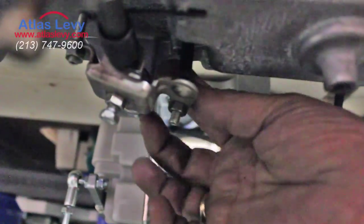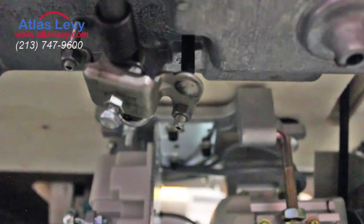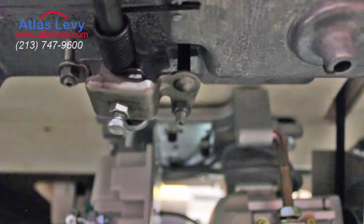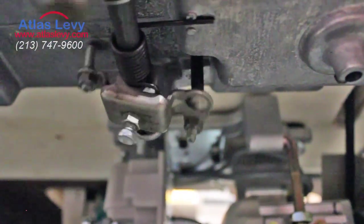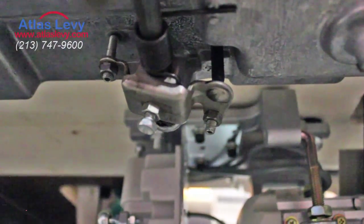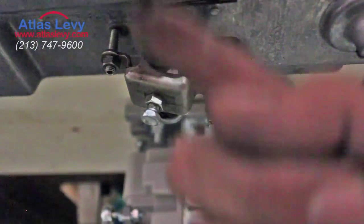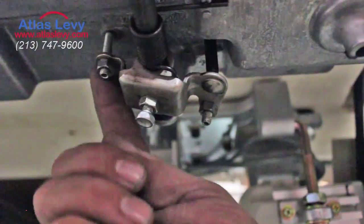Release the nut and turn it down — that will give you more lift. You can see right now it stopped here because there is a stopper. If you want more lift, you release it and it will go further. This screw always has to be tight — it holds the shaft.